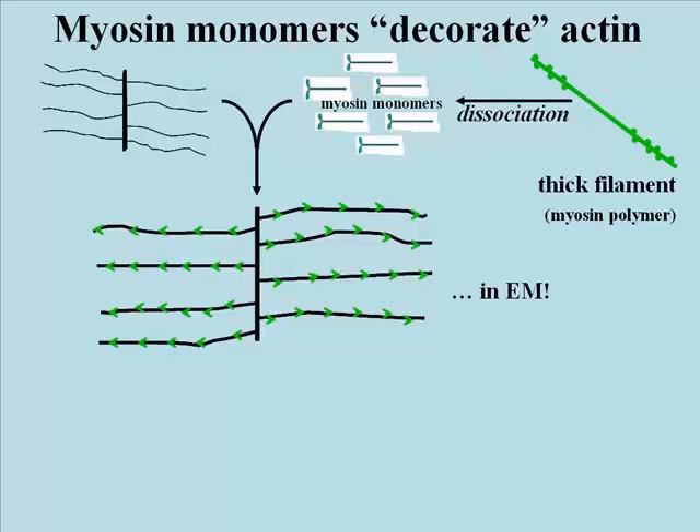Remarkably, the appearance of these decorated actin filaments was that of arrowheads, which was very neat because it suggested that the actin projects from a Z-line in opposite directions. Actin is a polar filament — it has a plus and a minus end, so it assembles at one end and disassembles at the other. It has a structurally different look if you were to look at one end versus the other, and the ability to decorate actin with these myosin monomers and show these arrowheads emphasizes this polarity.